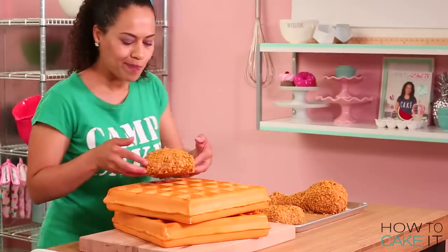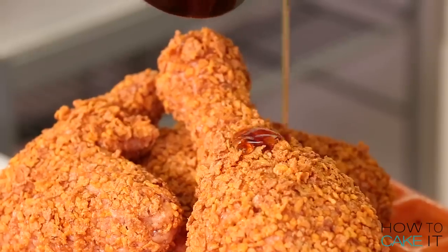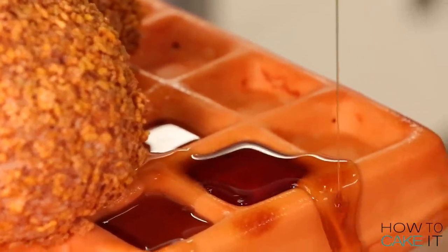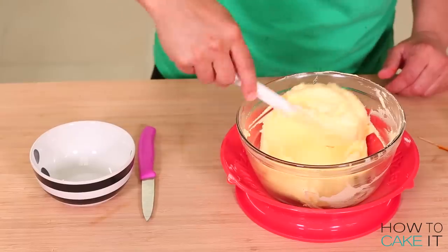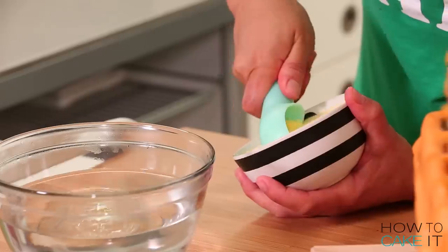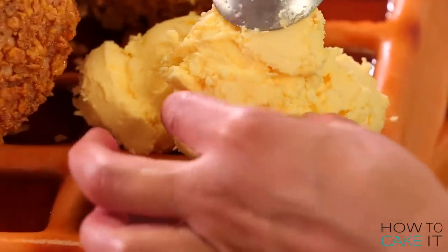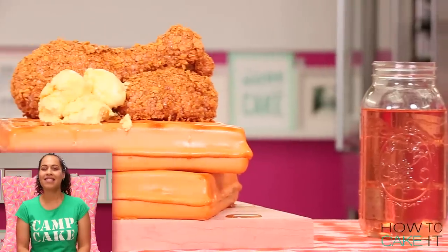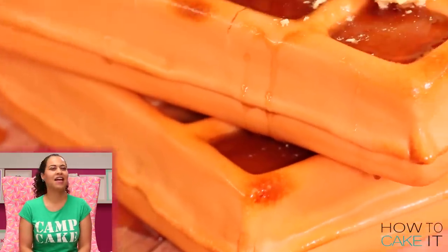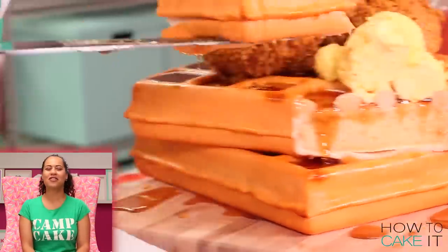We've got our waffles, we've got our fried chicken — now we need syrup and we need butter. I'm going to make a mixture of 50% maple syrup and 50% dark corn syrup to thicken up the maple syrup, which is essentially what artificial maple syrup is. To make butter, I color Italian meringue buttercream the color of butter using a little bit of lemon yellow and golden yellow until I've reached that perfect butter color. I scoop perfect scoops of butter-colored buttercream and place them onto the cake, nestled near the chicken, then top the butter with a bit more syrup. Don't forget to take a big bite out of your pterodactyl-sized chicken drumstick.